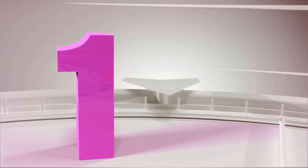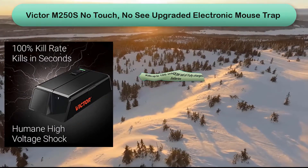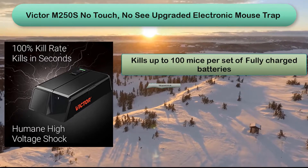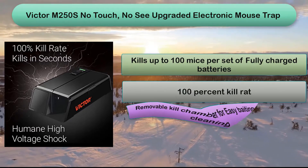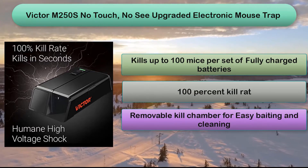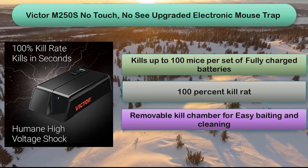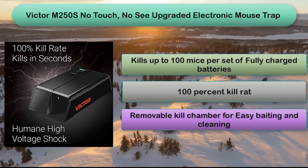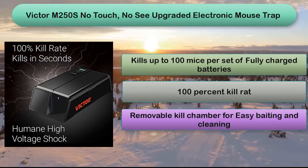Number 1: This Victor model is designed with technology to sense when a mouse enters the chamber. It delivers a high voltage shock that kills the mouse quickly. We like that the Victor electronic mousetrap is engineered with both no-touch and no-see disposal, and it is easy to empty, clean, and bait. The trap takes 4 AA batteries and the company claims it is capable of killing up to 100 mice per battery set.